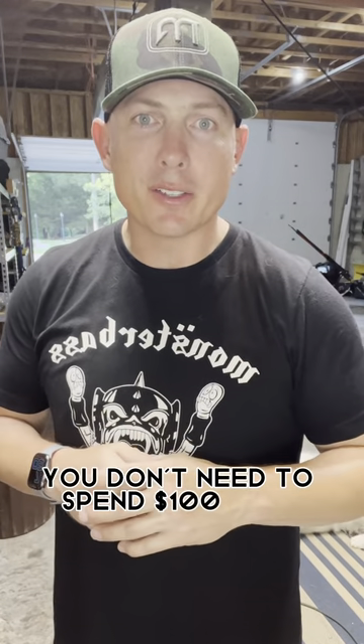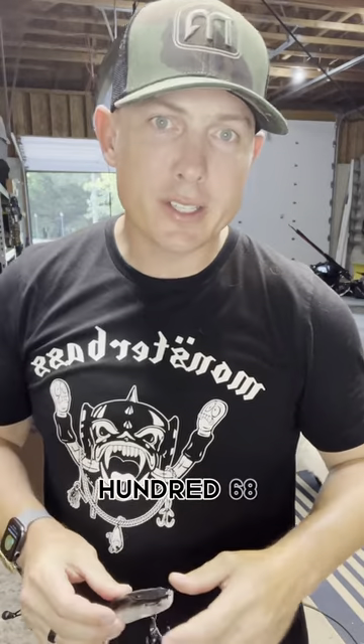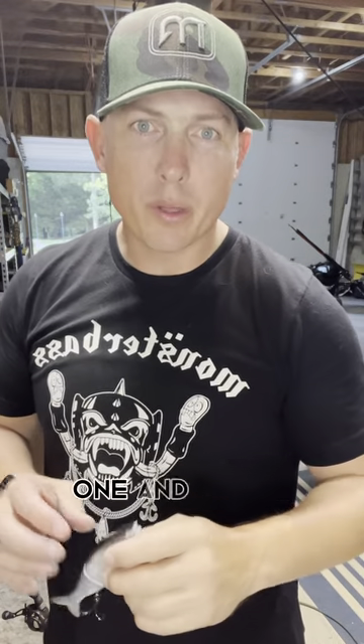First, you don't need to spend $100 on a glide bait to have a good glide bait that you can learn and practice on. Like this River to Sea S Waver, 168 millimeters, one and three quarter ounces.